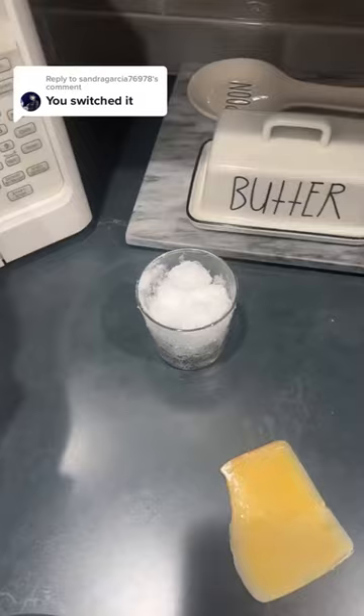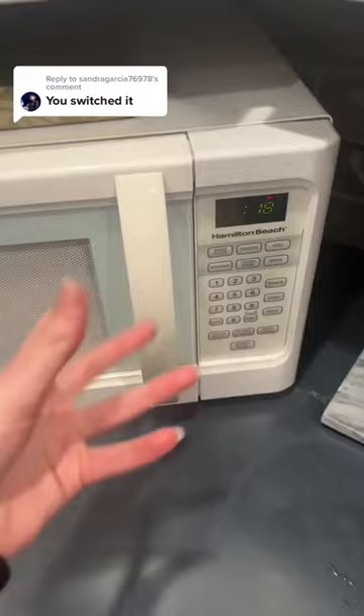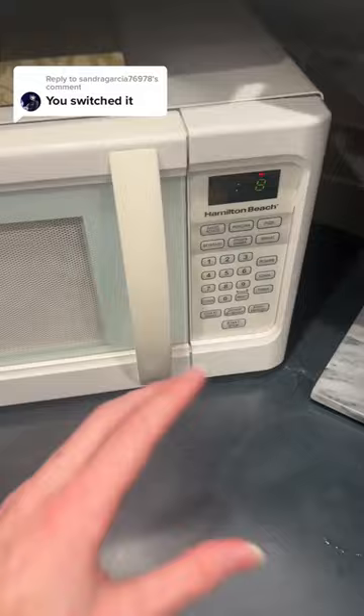You guys are all commenting and telling me that I switched it, so we're going to try this again. I'm going to take our snow and put it in the microwave for about 20 seconds so that it all melts, and I'm not going to stop filming so you don't think this is edited or fake. You guys can literally see the clock going down right here, and I'll keep my hand moving so you don't think it's edited. First — do you guys think this is going to work? Yes or no, lock in your guesses.